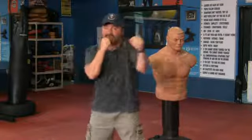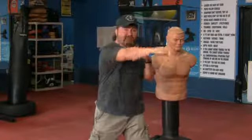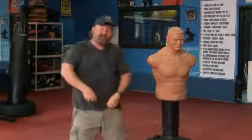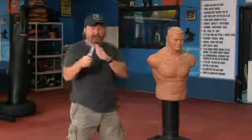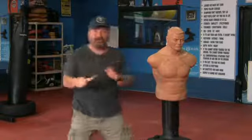When we're stand-up fighting, we use a forward strike, a hooking strike, and an upward strike. We do the same thing with the rear hand: a forward strike, an upward strike, or a hooking strike. When we go to our weapon, we teach a forward strike, an upward strike, and a hooking strike.